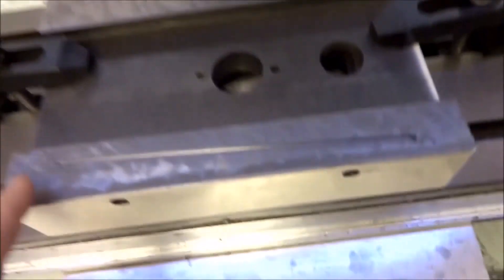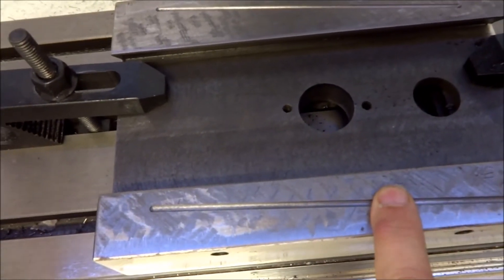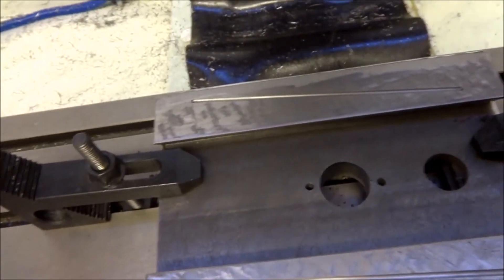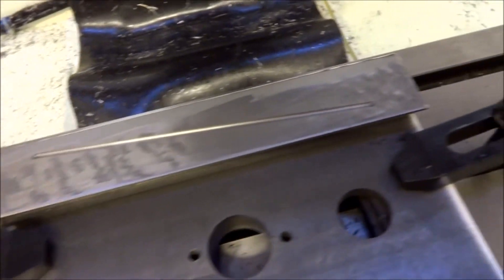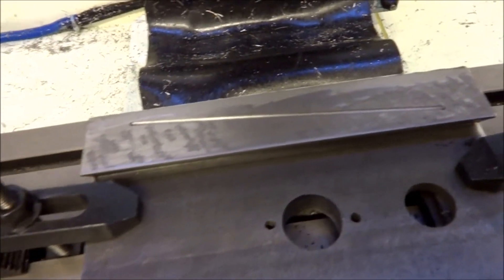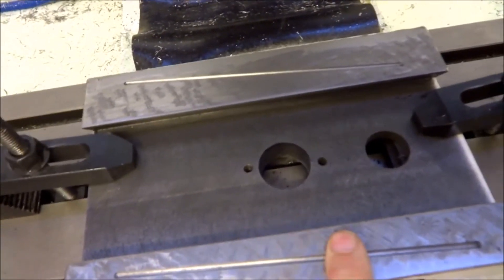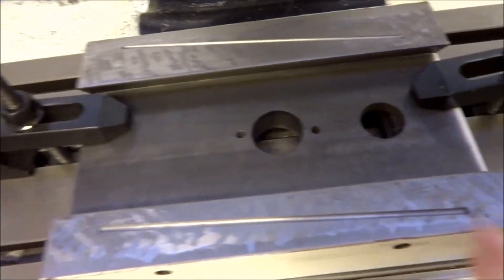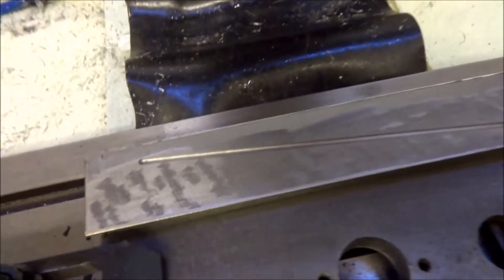You may notice that it appears that these Z-axis ways here were scraped, whereas the Y and the X saddle was not. Not sure why - I can't remember if mine were scraped or not. I don't really remember at this point. Actually, I think they were not scraped. But those are the oil grooves.